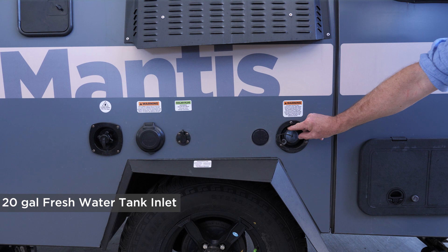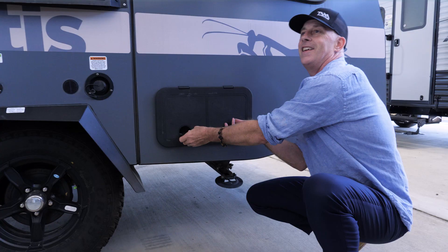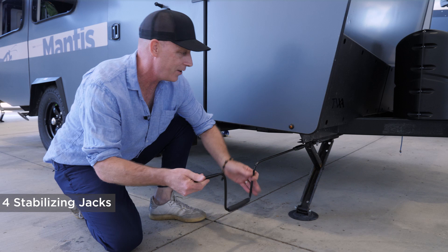Up here you see the shroud that covers the back side of your air conditioner. This is a little storage compartment for chocks, jacks, and anything you want — accessible from the outside and the inside. All our habitats feature stabilizing jacks. The Mantis has four, one in each corner. It's a simple hand crank operation, though some people use a cordless drill to make it even faster.